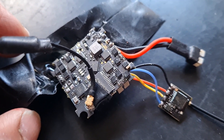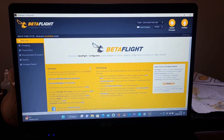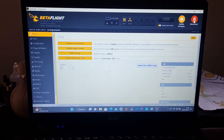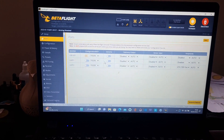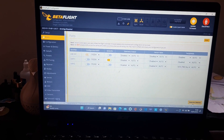Now we're going to set it up in Betaflight. Plug the quadcopter into Betaflight and connect. Under the Ports tab, go to UART1 and select Serial RX, then save and reboot.